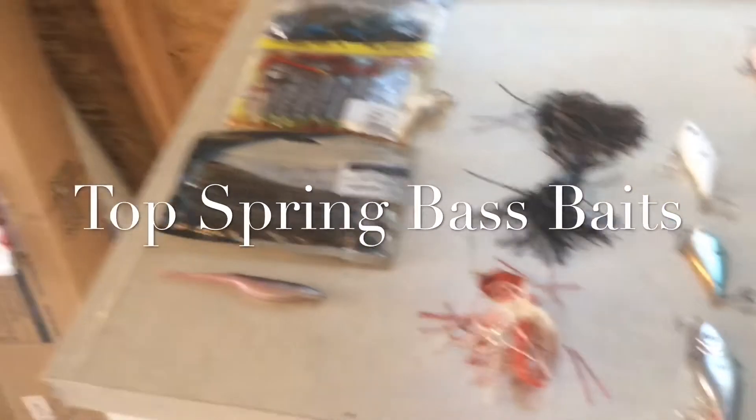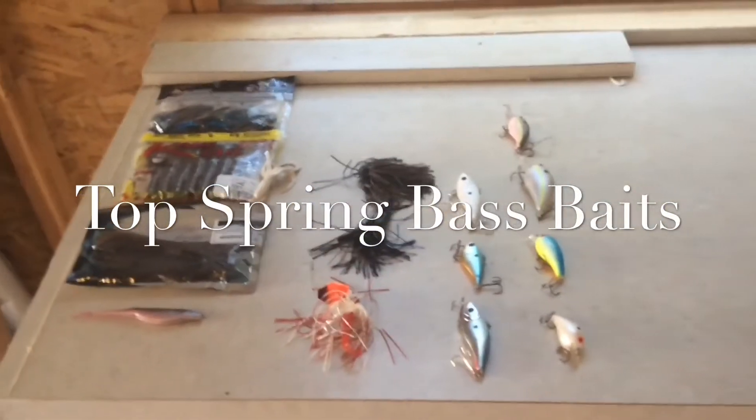What is going on guys, Jaron Johnson Outdoors here coming at you with a video. Today we are going over the top spring bass fishing baits of 2017.